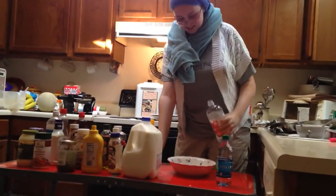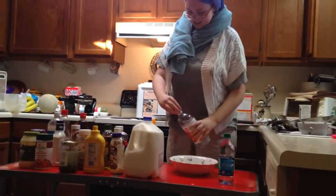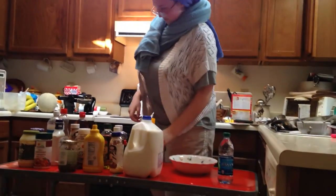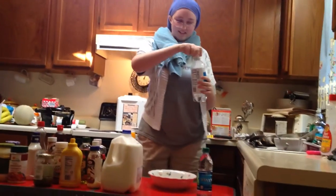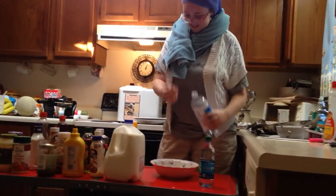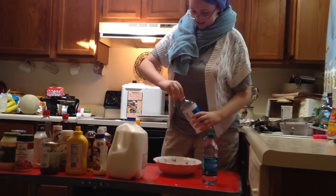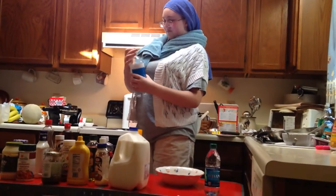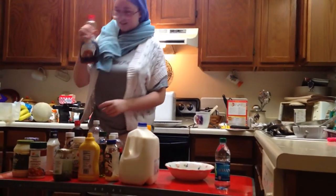And now, we're going to add some pure white vinegar. And along with the vinegar, we're going to add some club soda. And now, we're going to add some maple syrup.